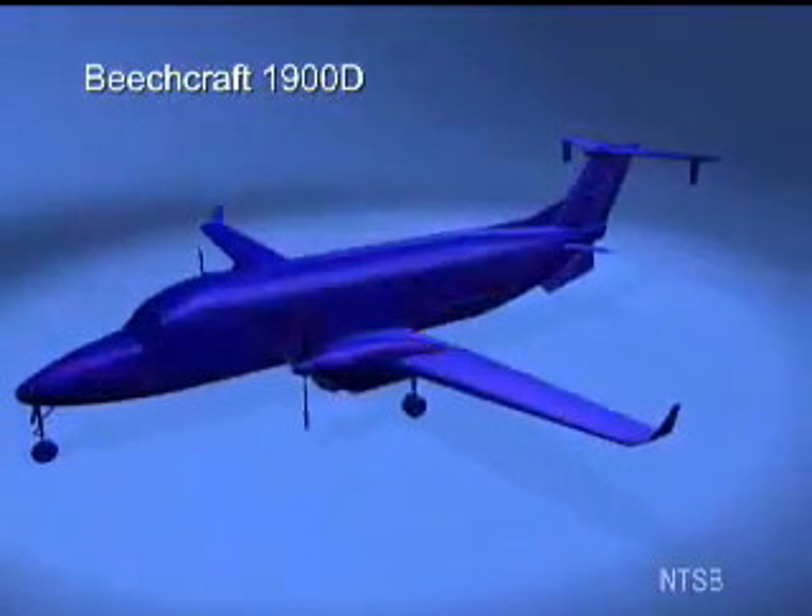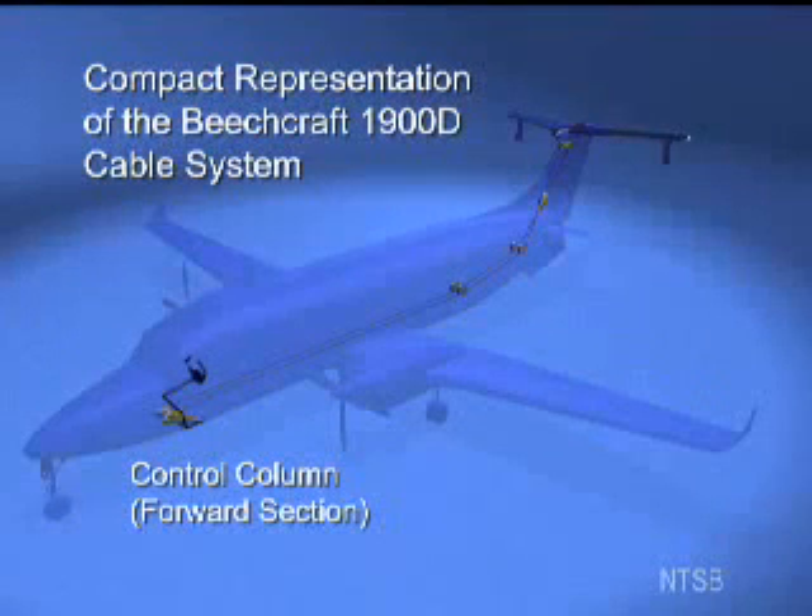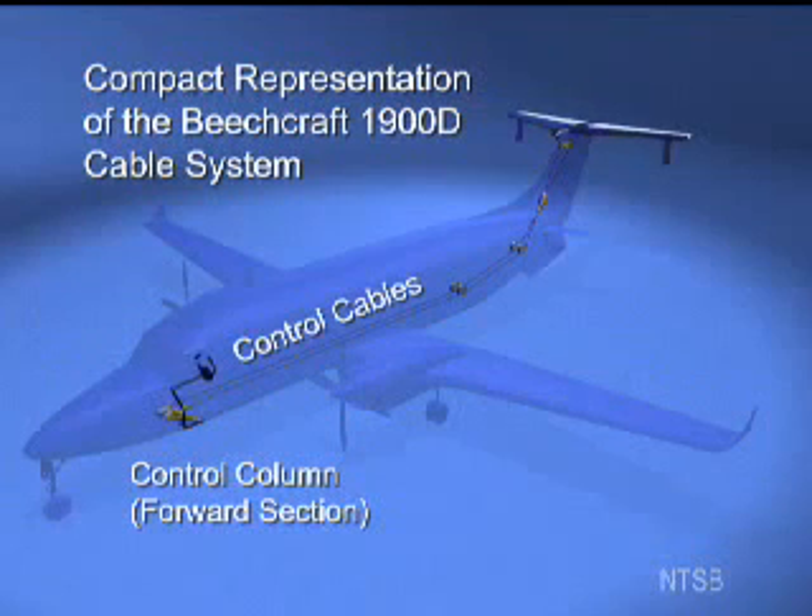The Beech 1900D airplane is equipped with a mechanically operated pitch control system. A portion of the system is shown in the silhouette of the airplane here. The pilot controls the pitch of the airplane by pushing or pulling the control column. These commands pull on cables that run beneath the floor of the airplane and are attached to the elevators and the tail.